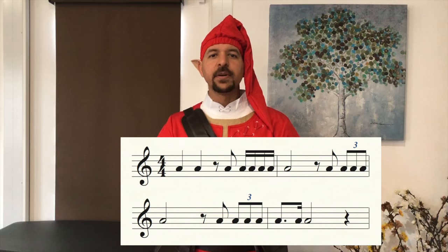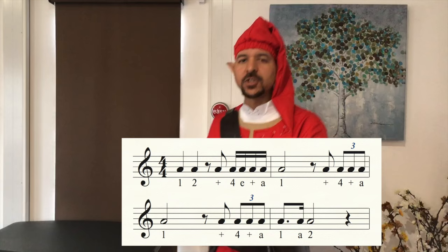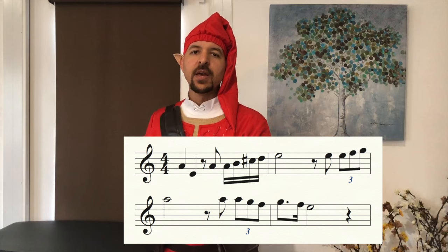Listen to me clap it now: one, two, three — one, two, three and four — and a one, two, three and four — and a one, two, three and four — and a one, a two, three, four. All right, clap it with me now, let's clap together, here we go: and one, two, three and four — one, and three and four — and a one, two, three and four — and a one, two, three and four — and a one, a two, three, four. All right.